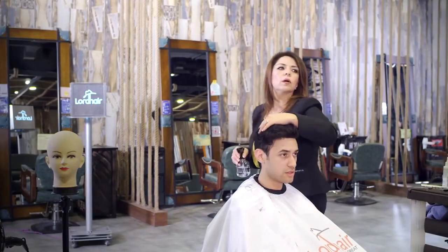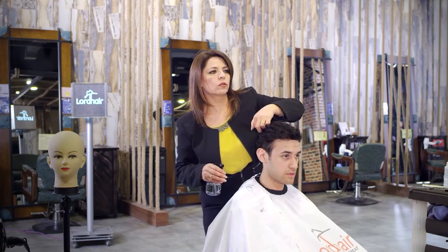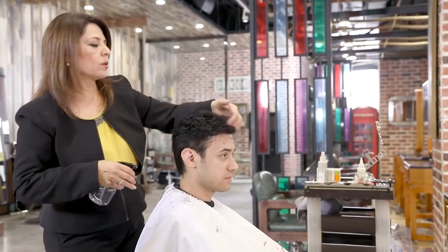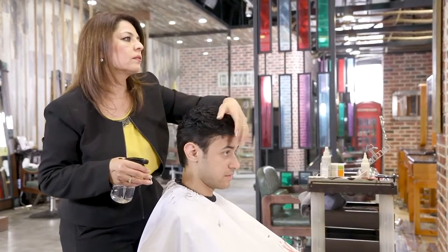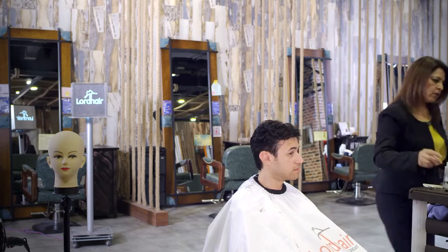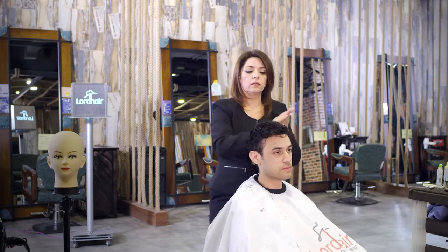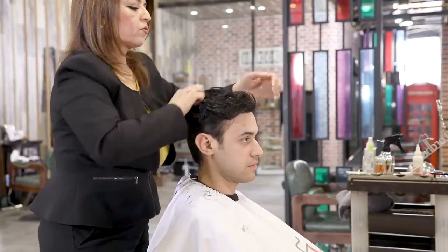Using gel is going to be fine. Just like normal — and when removing it, use water. Whenever you use gel, you have to shampoo it afterwards. I'm going to use some serum, which gives it more shine and a really nice, fresh look.